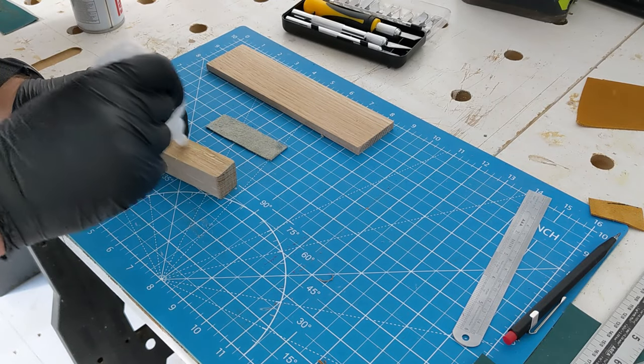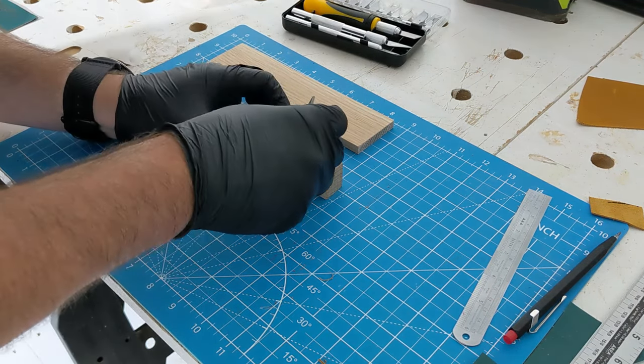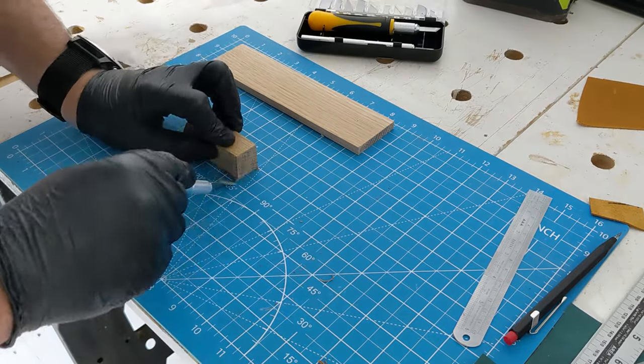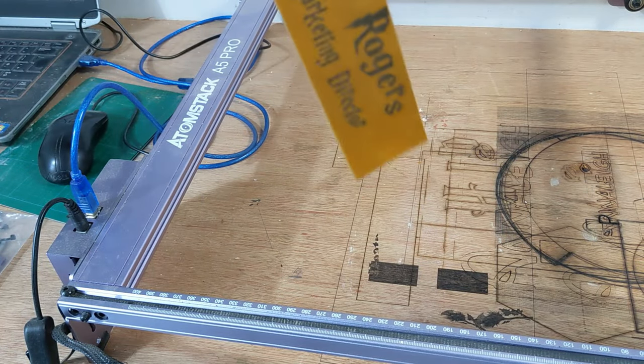Whilst that new piece has been engraved by the laser, I can get the small piece stuck to the base using some CA glue and activator, then trim it to size. Here's the replacement piece of leather — I still think the green would have been better but it's a pretty good substitute.